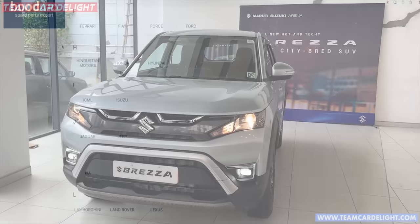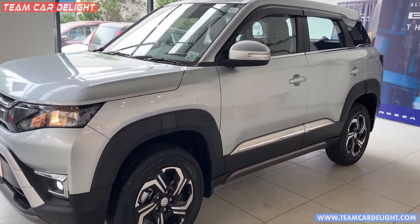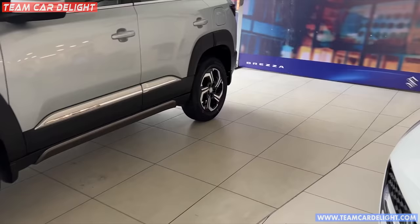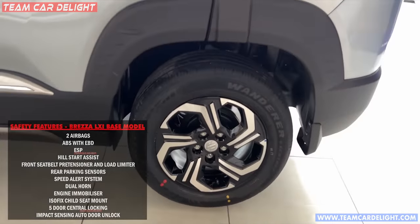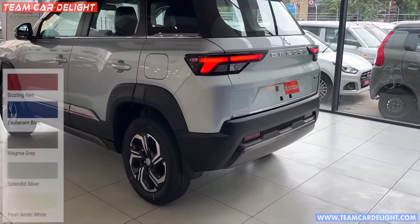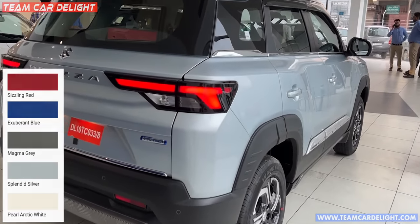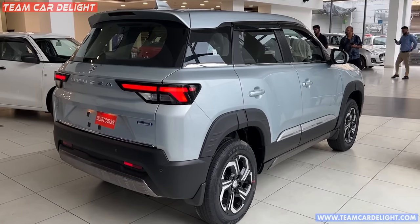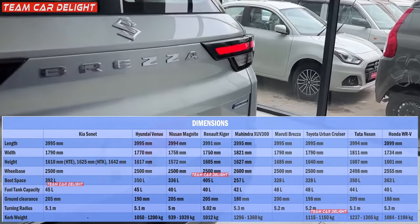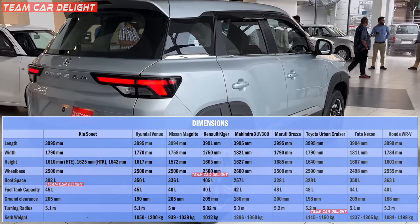Let's talk about safety features. Right from the base model you get two airbags, ABS with EBD, Electronic Stability Program, hill start assist, front seat belt with pretensioner and load limiter, rear parking sensors, dual horn, engine immobilizer, child ISOFIX mounts, and impact-sensing auto door unlock. Brezza is available in five colors: silver, red, blue, white, and grey. You get a 2-year or 40,000 km warranty and 2-year roadside assistance, both extendable up to 5 years. Boot space is 328 liters, fuel tank 48 liters, ground clearance 200 mm, turning radius 5.2 meters.